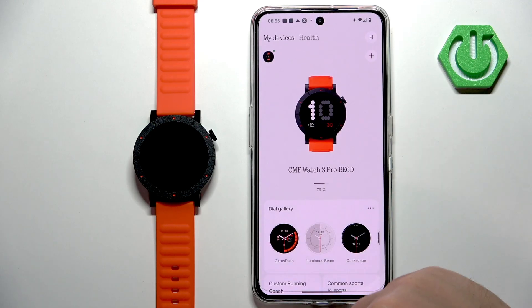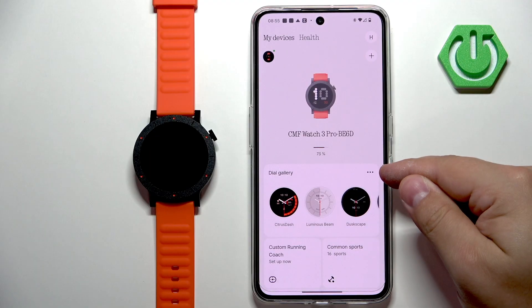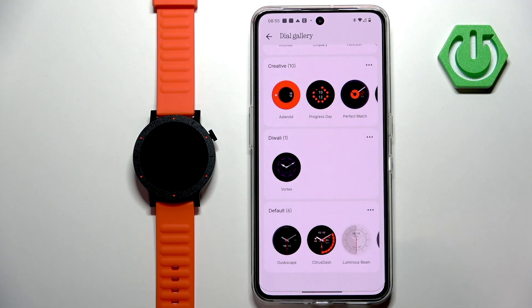So let's tap on the icon. In the app you should see your CMF Watch 3 Pro and under it you will see the dial gallery. Tap on this three dots icon to open the dial gallery. And here you have different categories of watch faces.